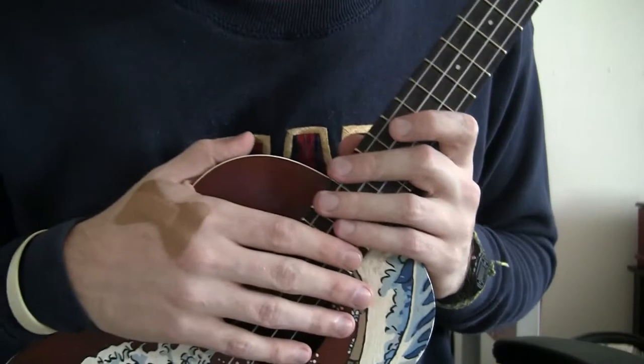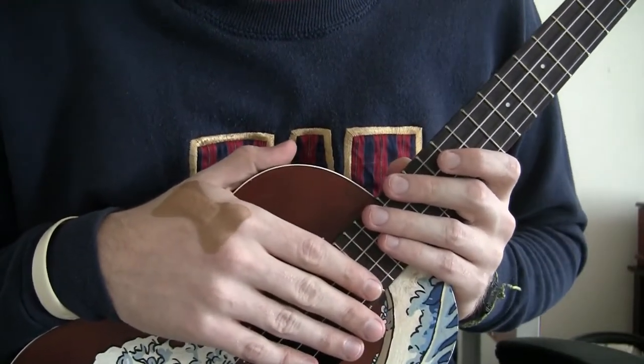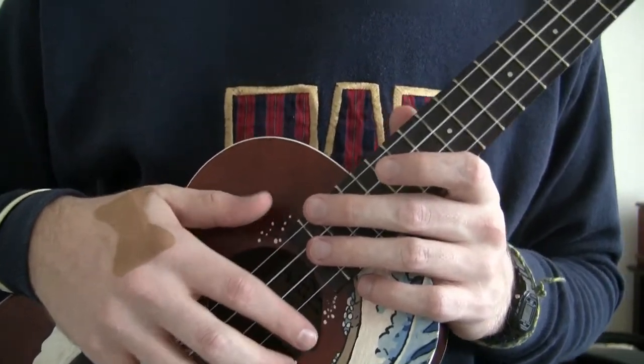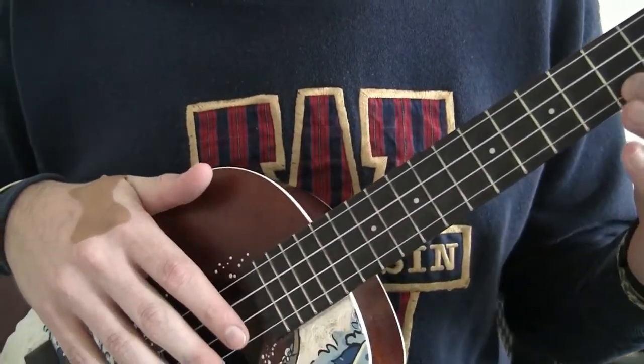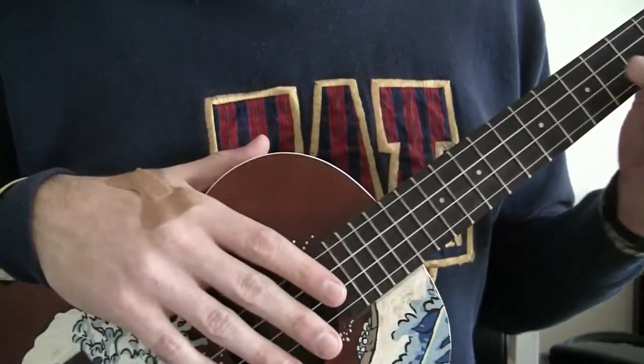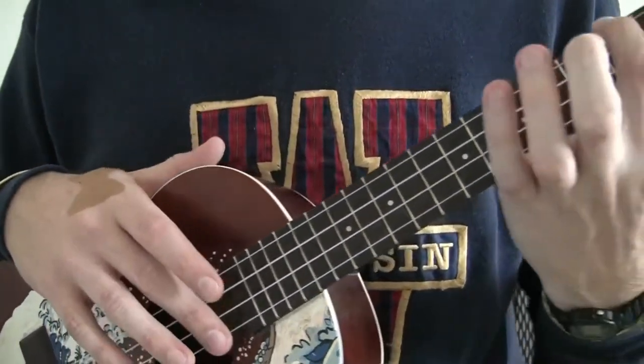Then once you get that pattern down, you can implement it into almost anything. Now let's try changing chords while still sticking with the pattern. We're just going to use the chords C, A minor, and then E minor. I use those a lot because it's really simple and it's Pursuit of Happiness.